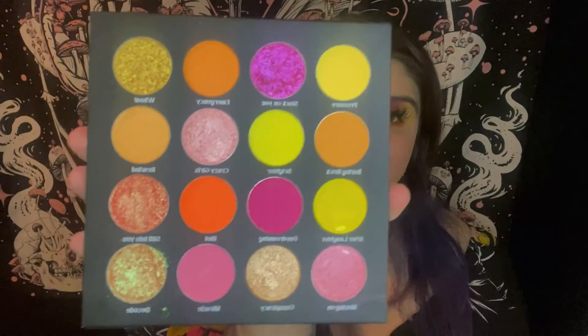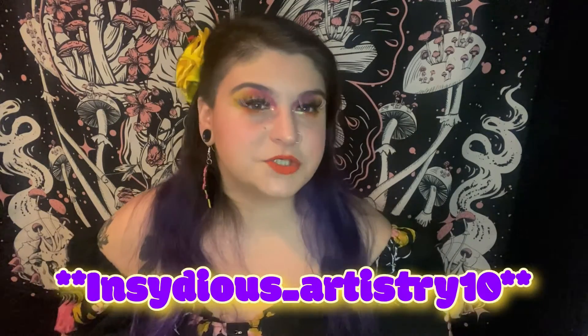I had a lot of fun playing with the Wicked Widow Beauty Hard Times palette and collection. I love the way my look turned out so much — I can't wait to keep playing with this palette. The color story is just so vibrant and summery. If you're interested in anything in the collection, I do have a discount code with Wicked Widow Beauty: the code is Insidious_Artistry20 or Artistry10 for money off. I'll put that at the bottom of the screen.